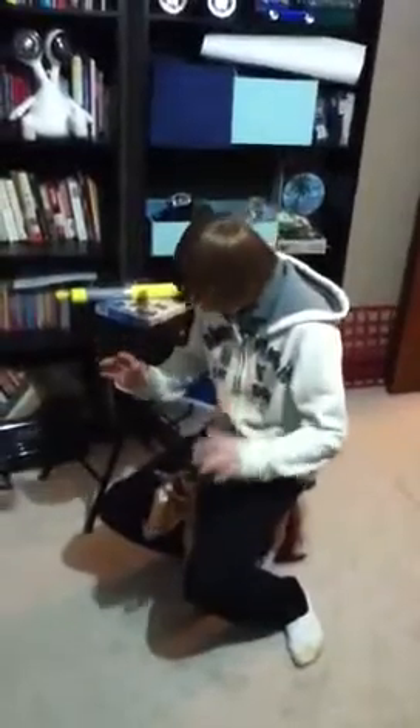Next, you get on, then you sit down. It's a little small, but that's okay — it works.